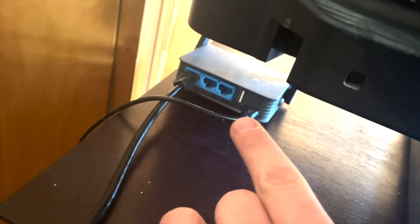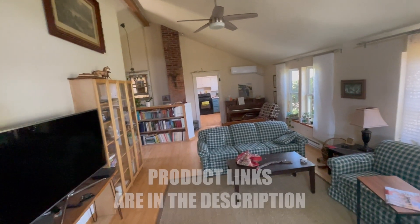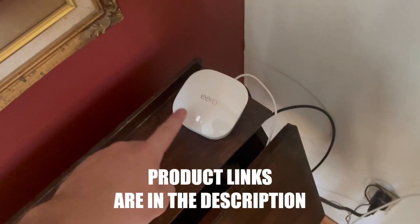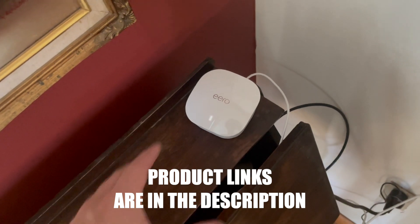Before, I had a travel router which really only worked in one room. We had issues trying to get the signal across the house due to a metal roof and appliances in the kitchen — we just lost all the signal. So we had a friend recommend the Eero router, as well as a few additional ones to help extend the signal.